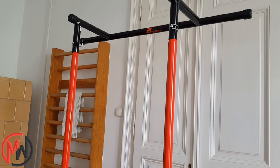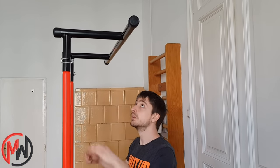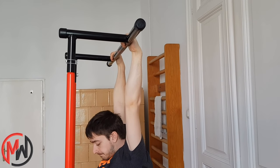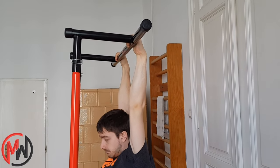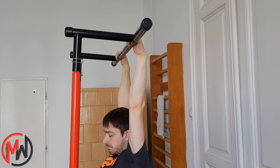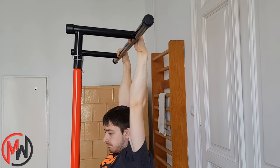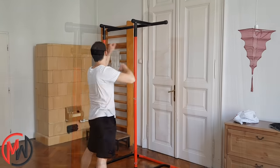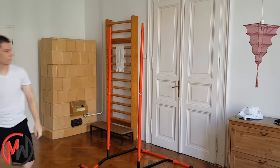It doesn't occupy much space. The maximum user weight is 110kg, which is more than enough for most people. The whole structure's weight is 19kg, so it's not heavy enough to practice muscle-ups on it, but that's also a big advantage because you can easily move it and carry it. You can use it as a dip bar if you remove two parts of it.